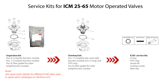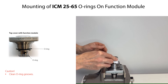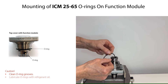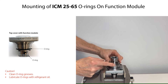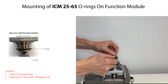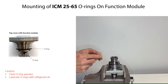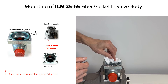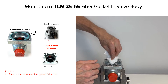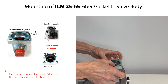So let us start the valve assembly using spare parts from these service kits. Before mounting the O-rings, firstly clean the O-ring grooves in the function module. Lubricate the O-rings with refrigerant oil so that they are not damaged during mounting. Then carefully mount the O-rings. Before mounting the fiber gasket, make sure that the surfaces where the gasket is located are clean and free from scratches. You do not need to lubricate the fiber gasket before mounting it. Then carefully mount the gasket.